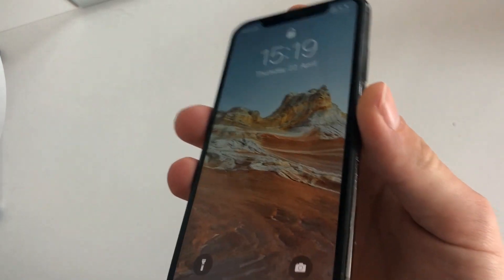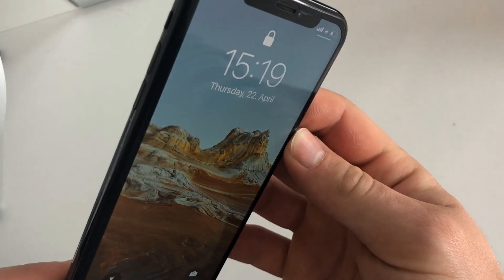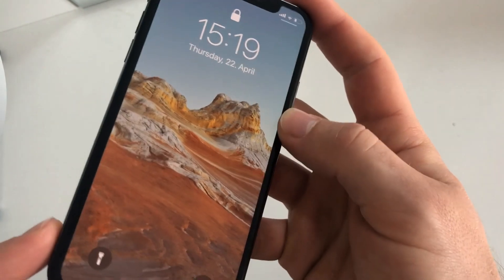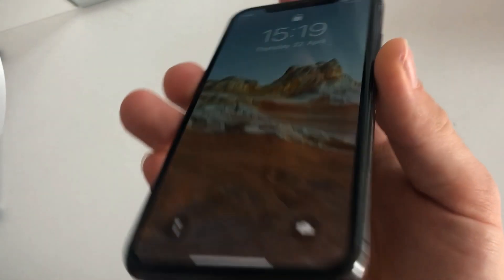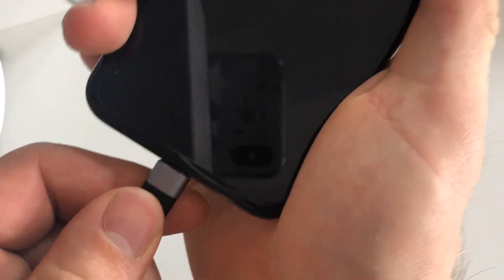Hello everybody, welcome back to our tech channel. Today I'm going to show you how to fix an iPhone not charging problem. For this video I'm going to use an iPhone X, as you can see, and this phone is actually not charging.